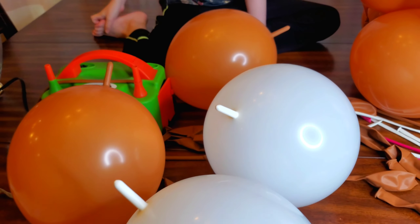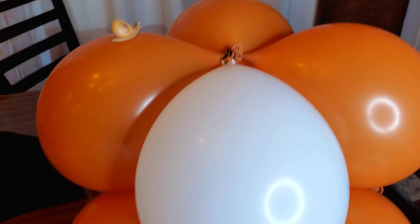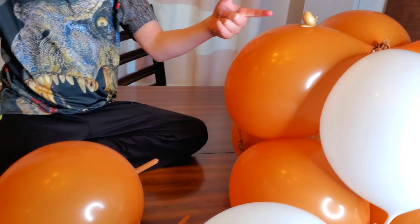Alright, so these are the four balloons that I'm going to tie in a circle like the first ones and then place on top of here. And then tie it.